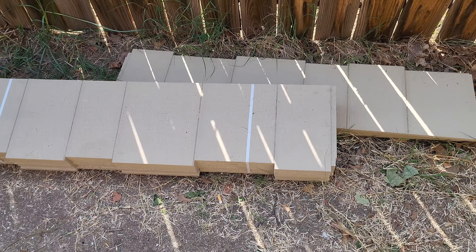We still got to do the trim over here around the top on the sides, but she's looking good. Now we're gonna come back on the top here with the random shakes — here's the random shakes right here. I'll see you guys on the next one.